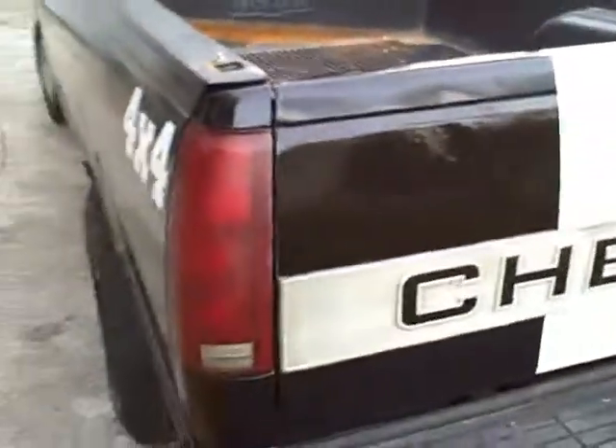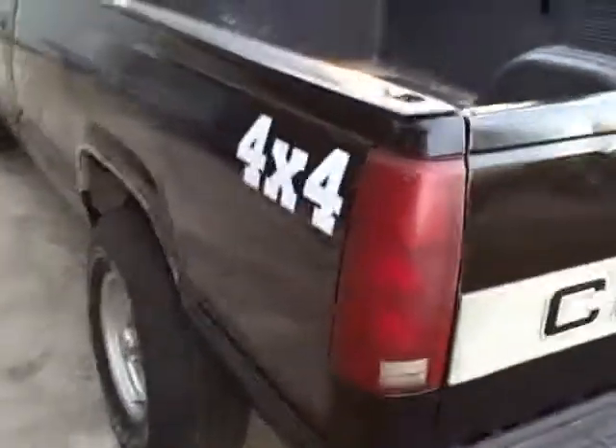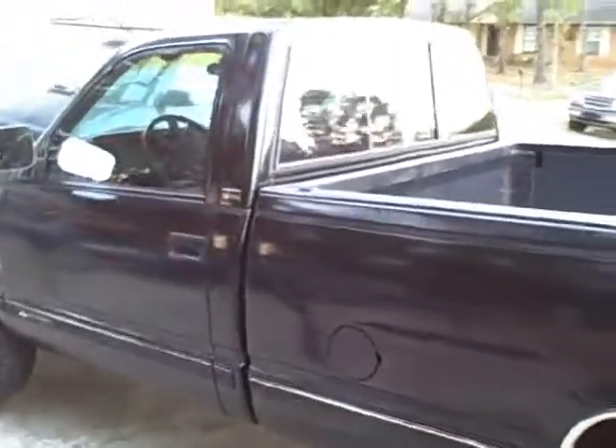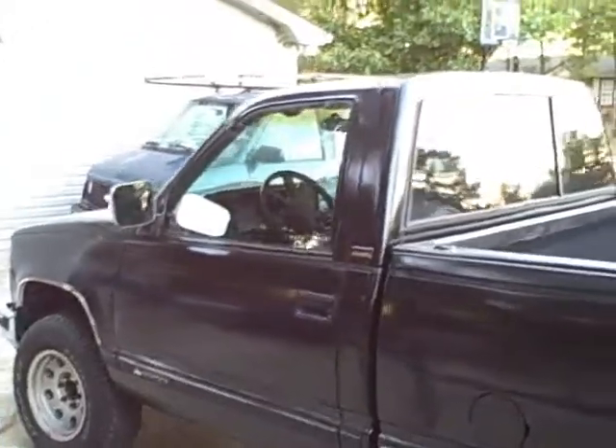I didn't really want to spend a lot of time on it. The truck's high mileage but I think it's not too bad. Got my 4x4 sticker there. This is an '88 Silverado 4x4 1500. Did the doors down throughout here. I got a little bit on the chrome — I should have taped it off the first time but I didn't, and the chrome's not in the best of shape so I wasn't too worried about it.